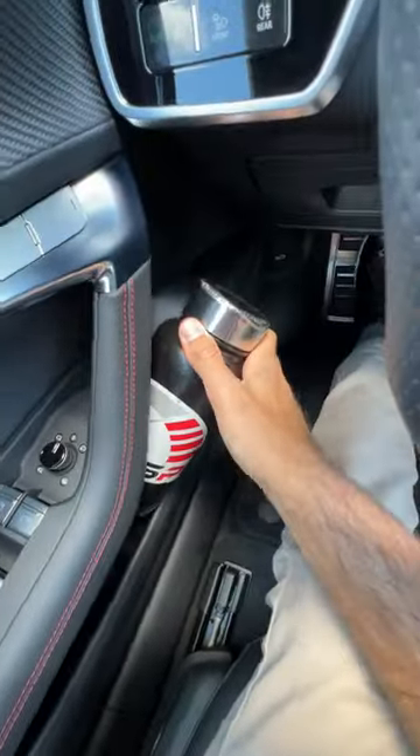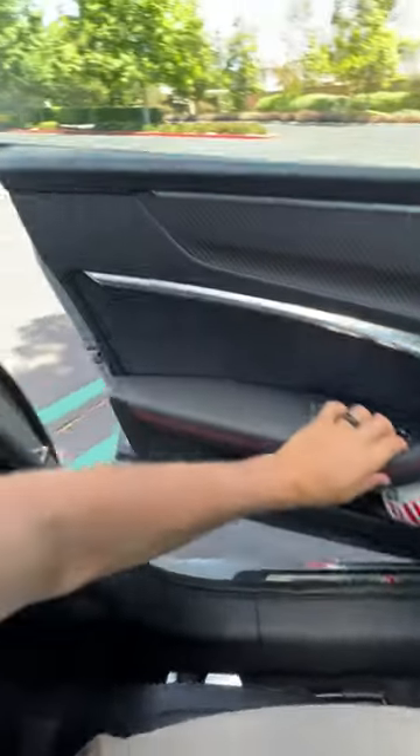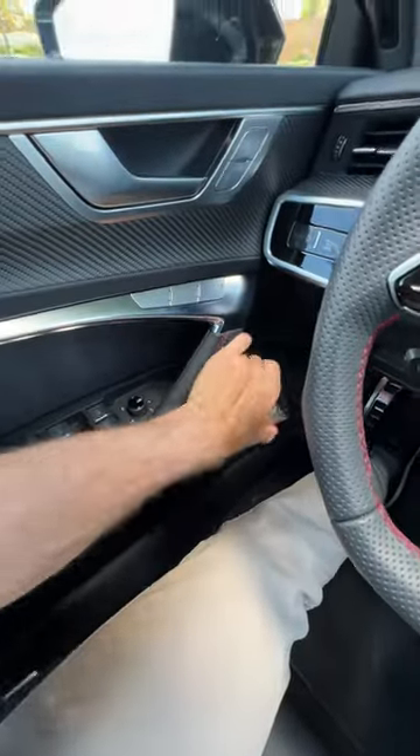Door pocket — oh, can we squeeze it in? Let's try it and test with the soft close. It's going to stay, of course, so that's one, two spots up front. Let's go to the back.